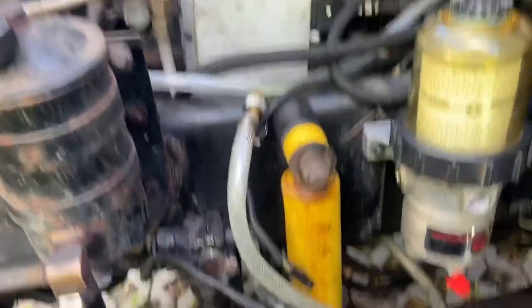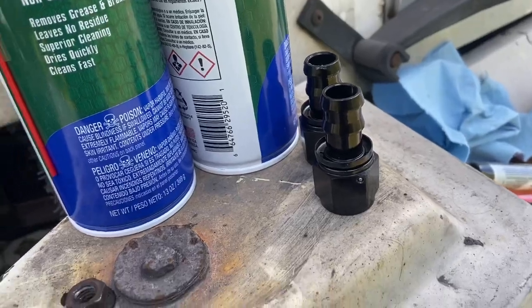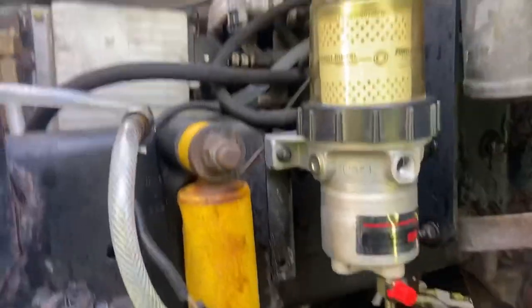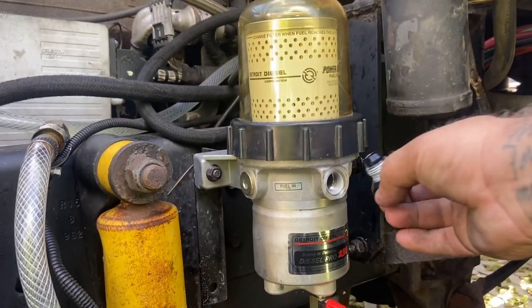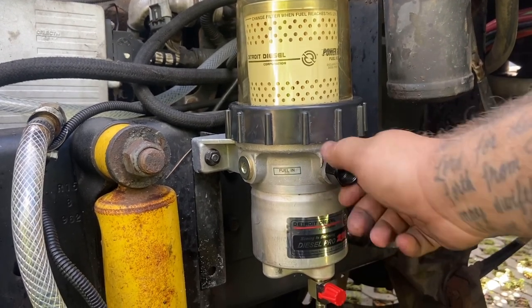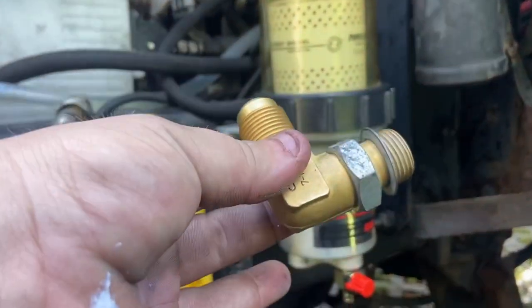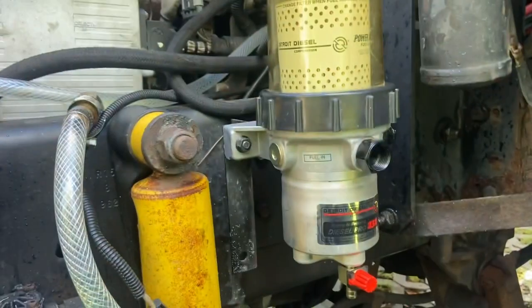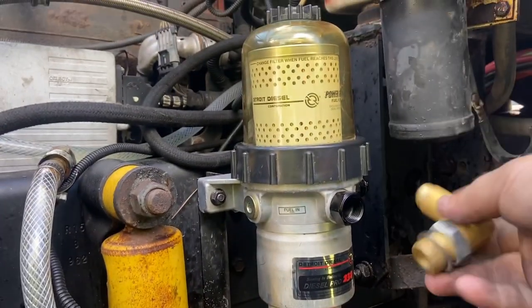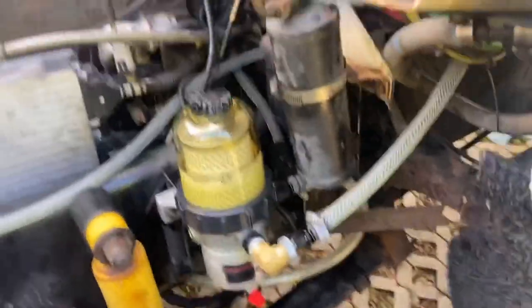Got the new one mounted on, got some new fittings - new push locks. I'm gonna start getting this thing assembled. I got my thread sealant on. Here's the fuel in - tighten that in a second. I am adding a different check valve than what came with it; this is one of the check valves I'll be putting right in here. I'll get back with y'all once I get all this done.